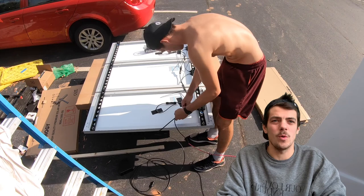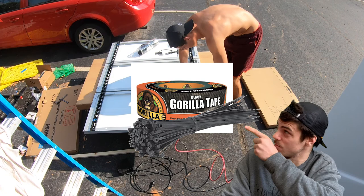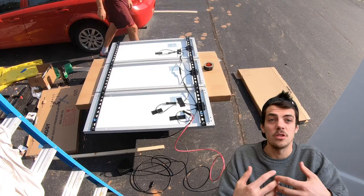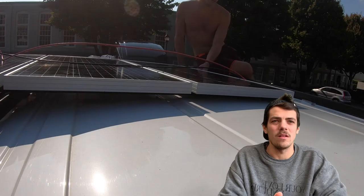I encourage you to do a little more research on this topic, but this is just what worked for us. You don't want those cords flopping around underneath your solar panels when they're on top of the van, so I used gorilla tape and zip ties to make sure they were all tight and secure. I'm a huge advocate of gorilla tape.